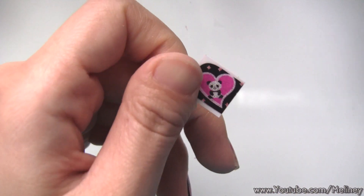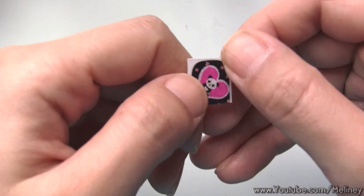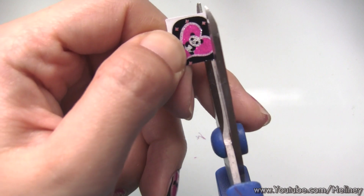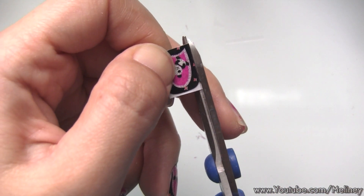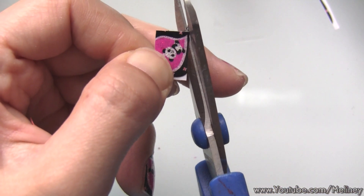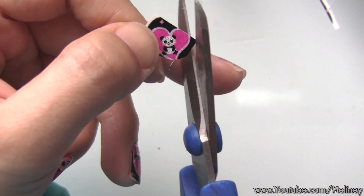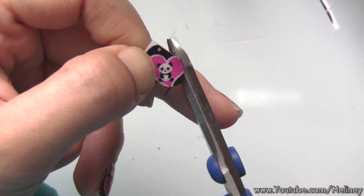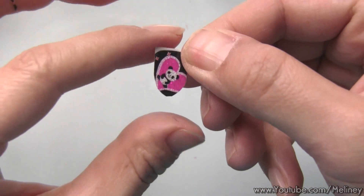If your nails are long you don't have to cut the length, but since my nails are short and I want the panda to be on my nails, I have to cut the length. Then cut the width as well if it's too wide — it will cover the cuticles. But if you cut it a little bit narrower, you can always stretch it out a bit. The wrap will also stick more securely if there is a little gap from the cuticles and around the edges to suit your nail shape.